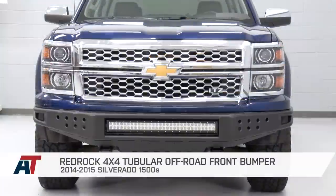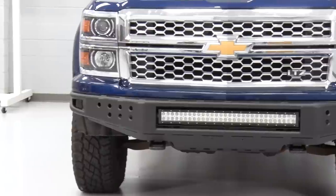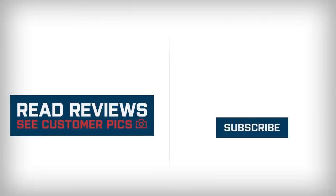With all that said, if you want to pick up the RedRock 4x4 Tubular Off-Road Bumper, you can do so right here at americantrucks.com. We'll see you next time!